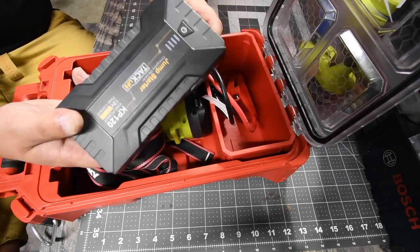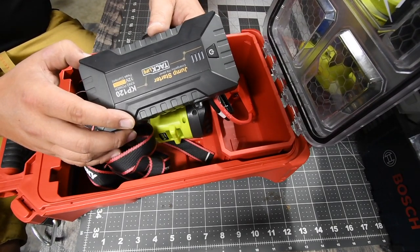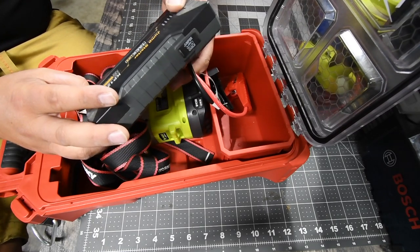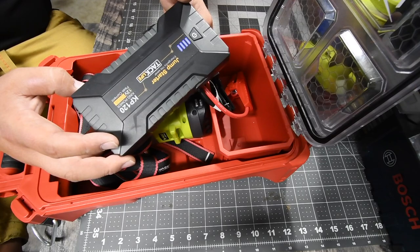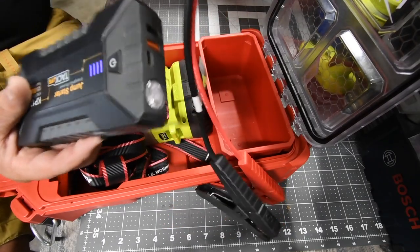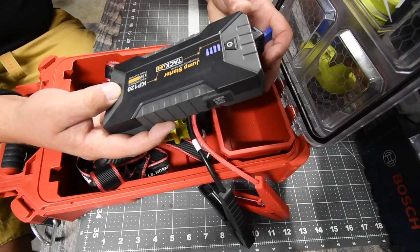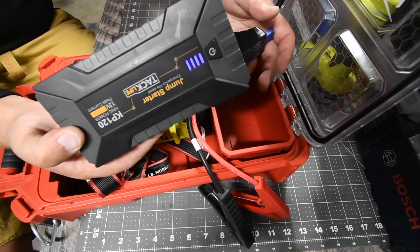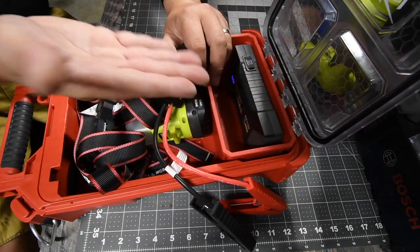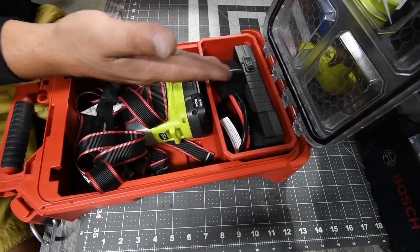For my first jump starter I have this TacLife unit. TacLife sent this to me a few years ago and I've actually used it on cars and a boat — it works very well. You can get this kit for about $90. It comes with terminal clamps, you plug it in, turn it on, and there's a booster button so you can jump-start your car without connecting to another car battery. I like it and I thank TacLife for sending it to me.